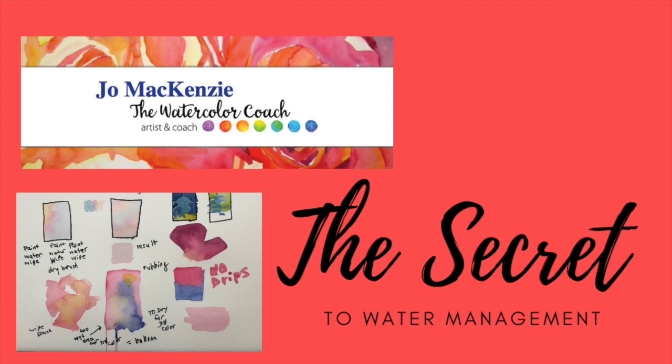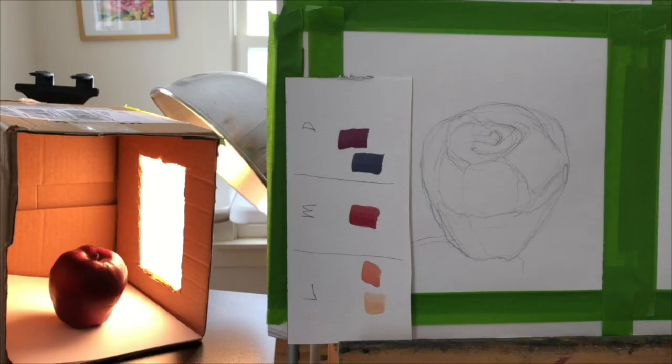Today we're going to talk about water management, and this applies to any kind of painting where you use a medium to thin the paint. So let's get started.